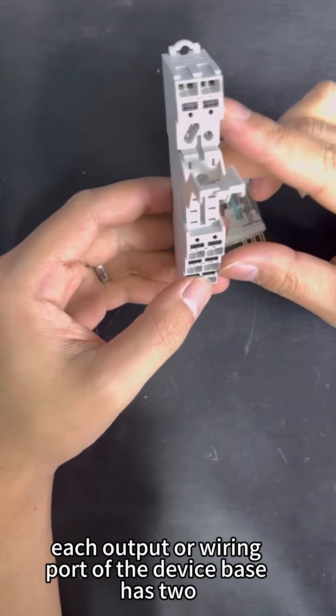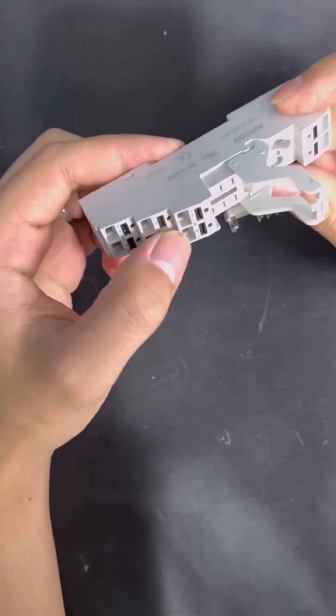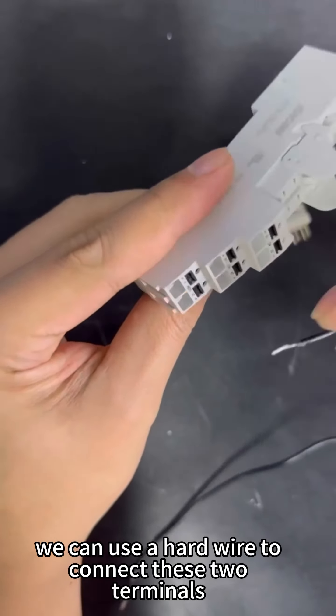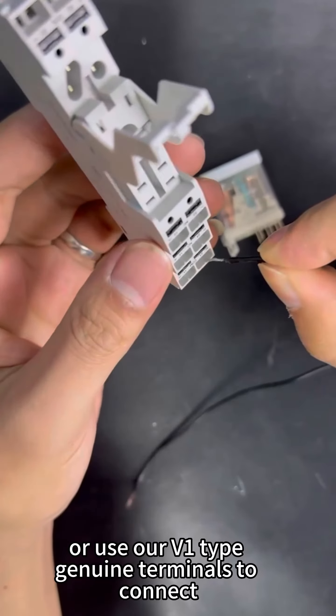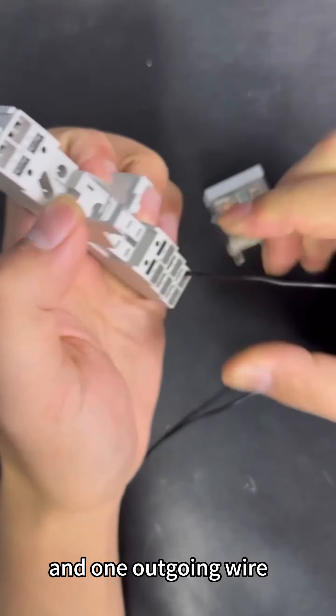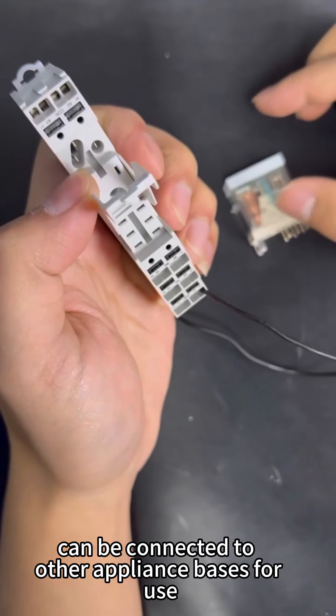Each output or wiring port of the device base has two terminals. We can use a hard wire to connect these two terminals directly, or use our V1-type genuine terminals to connect. One incoming wire and one outgoing wire can be connected to other appliance bases for use.